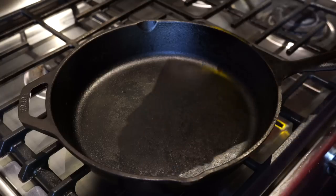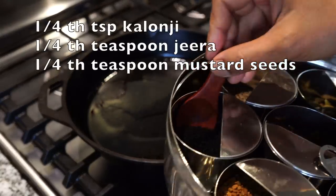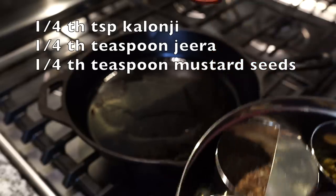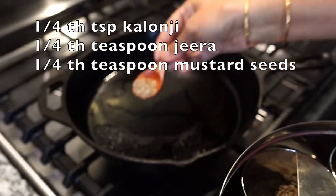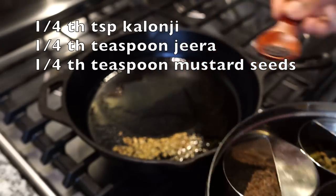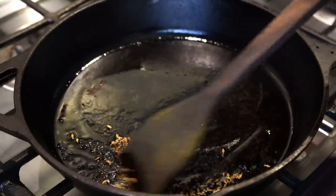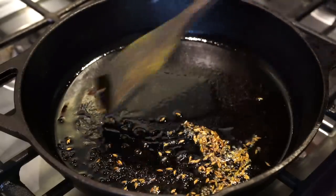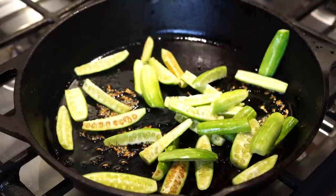I added oil to my pan. I love using nigella seeds, that is kalonji, also known as kalo jeera in Bengali. Along with that I also added cumin seeds, that is jeera, and a little bit of black mustard seeds. Allow the seeds to splutter. Nigella seeds get burnt very easily, so stir the seeds just for a few seconds and add the kudri.